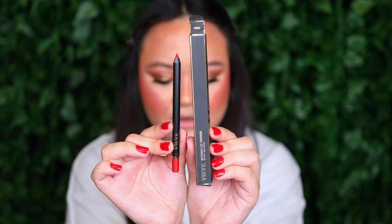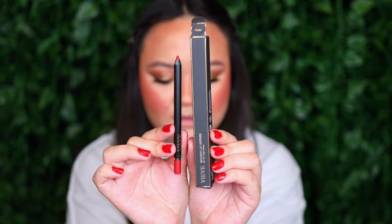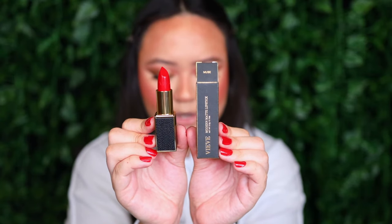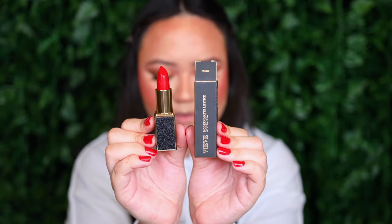I have four shades of the Veeve Modern Lip Definers and four shades of the Veeve Modern Matte Lipsticks left to try. Since we're doing a holiday-themed Christmas look, let's try the red combo called Muse. Here's what the Veeve Modern Lip Definer in the shade Muse looks like, and here's a close up of the Veeve Modern Matte Lipstick in the shade Muse as well.